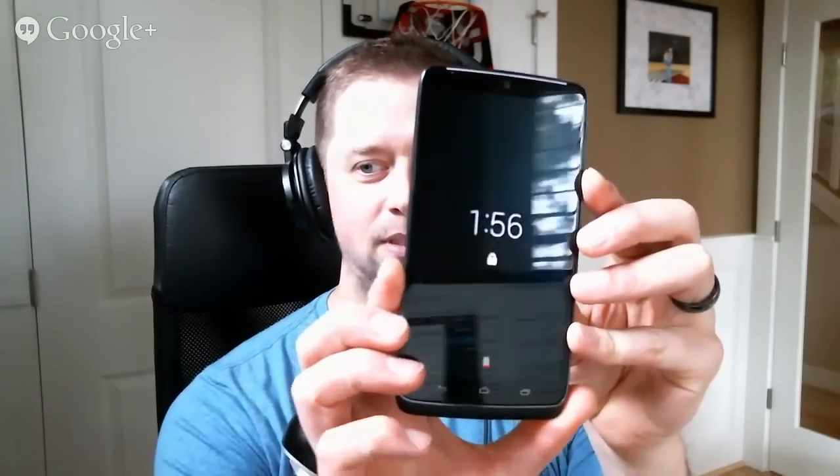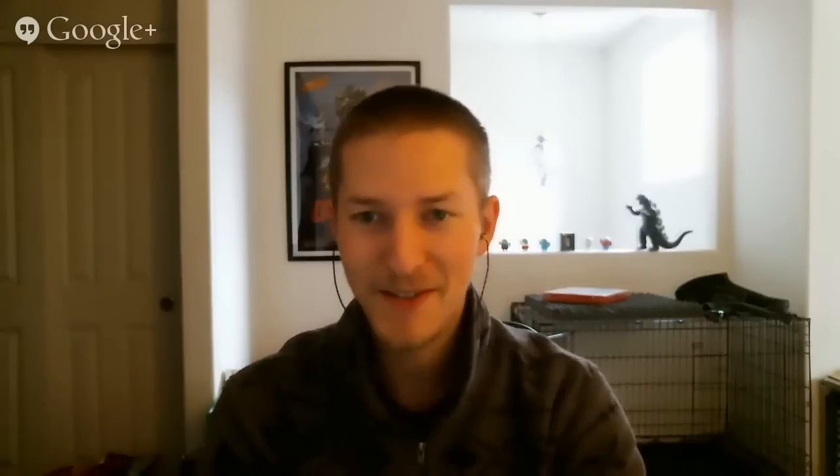Going back to the Turbo — do you notice anything missing from this thing? There's no Verizon logo anywhere on it. That's been like a huge deal, and it's like a big deal. The Note 4 says Verizon 4G LTE on the back, at least not on the front, and the G3 says it on the front and back like three times. But the Droid Turbo — their flagship phone — doesn't even say Verizon on it. I think they listened. We always make fun of them for throwing on so many Verizon logos, and maybe they finally said, you know what, screw them.